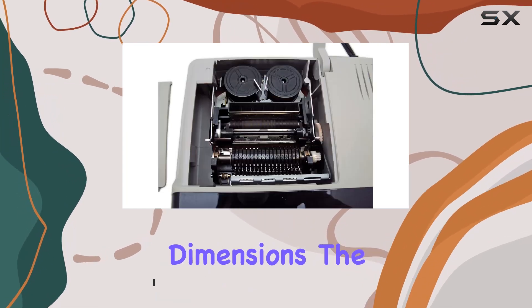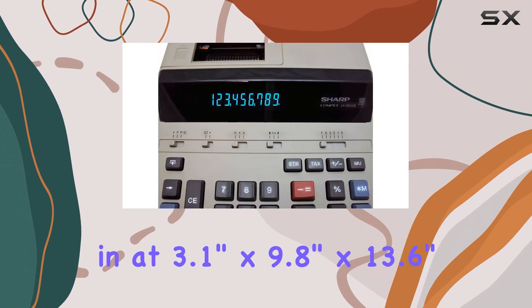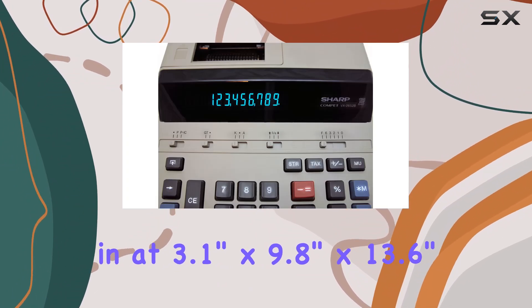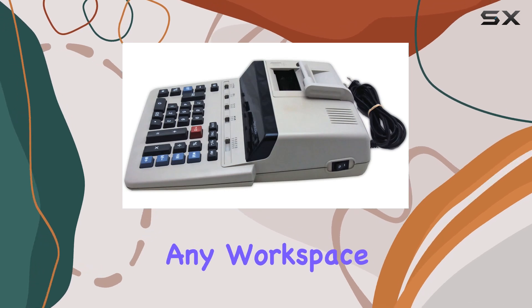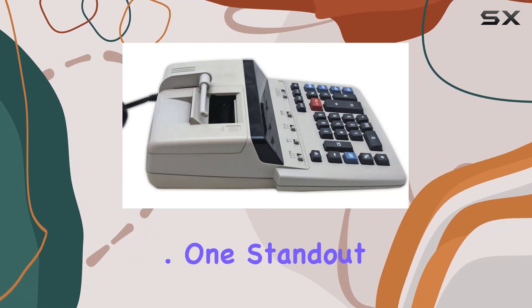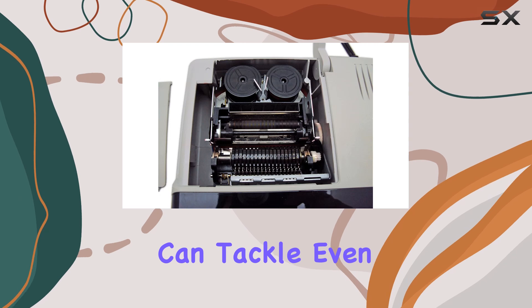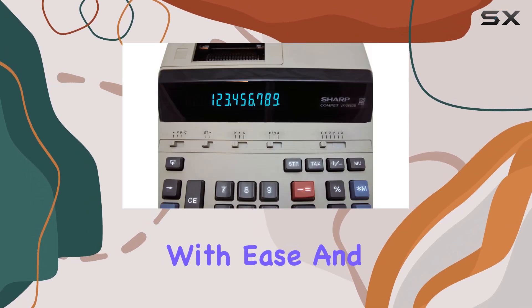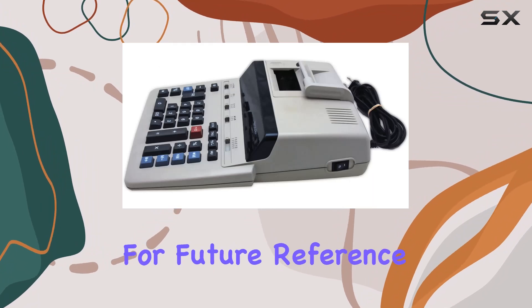First off, let's talk dimensions. The VX2652H measures in at 3.1 inches by 9.8 inches by 13.6 inches, making it a substantial addition to any workspace. But don't let its size intimidate you — this calculator means business. One standout feature is its 12-digit display, ensuring you can tackle even the most complex calculations with ease. And with its printing capability, you can keep a record of your work for future reference.